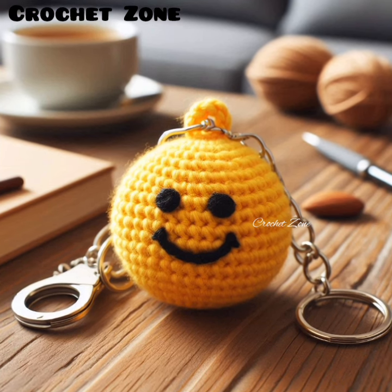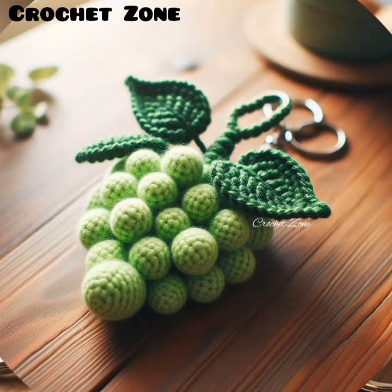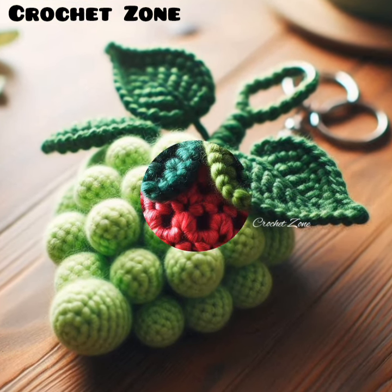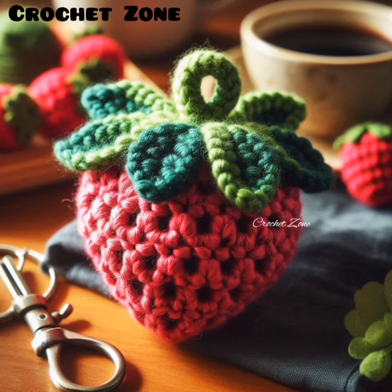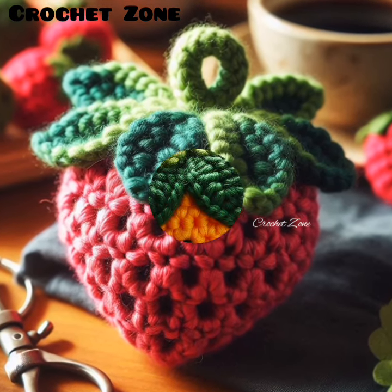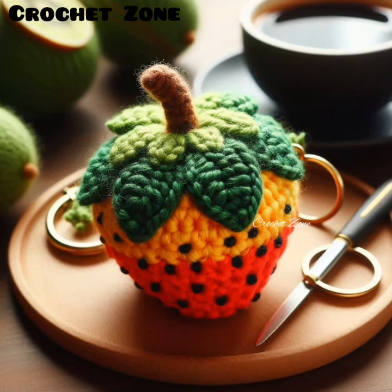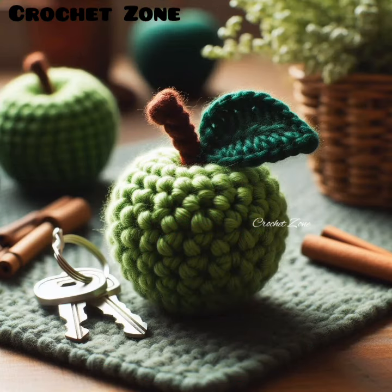Use stitch markers to keep track of rounds and ensure your work stays even, especially when working in the round. Stuffing: use a small amount of stuffing to give your fruit shape and firmness, but be careful not to over-stuff as this can stress the stitches.